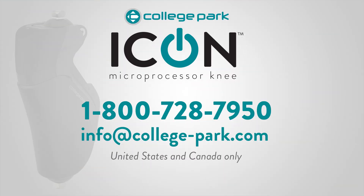Congratulations! You have completed the training video, Training Tips for Walking with the ICON Knee. If you require additional support, please contact College Park. In the United States and Canada, you can contact College Park directly by phone or email. Outside of the U.S., please contact your local distributor for immediate assistance.